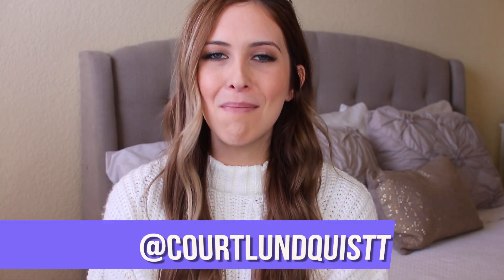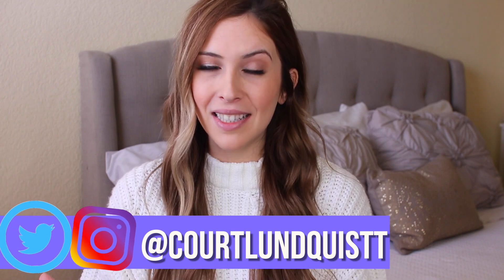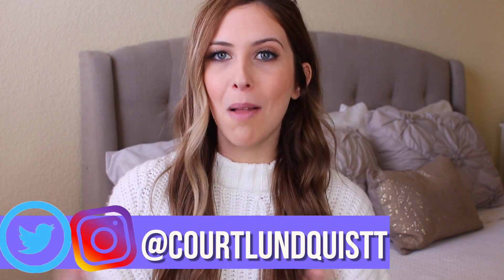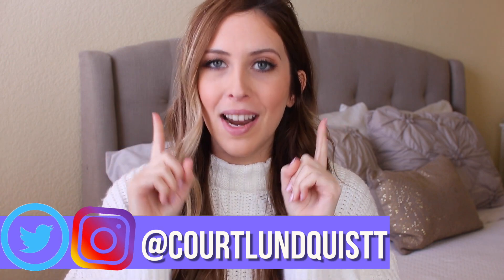Hey you beautiful people, it's Courtney. Welcome back. Today I got a new video idea for you guys that I hope you're going to be excited about, and if it goes over well maybe this will be a new series. I'm going to be creating your guys' Instagram slime. I went creeping on your guys' Instagram page, found some cool slimes, and I'm going to be attempting to make them and try to get them as close as possible and see if I can recreate your slimes. Let's go ahead and get into it.